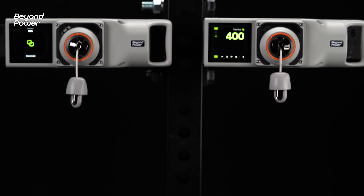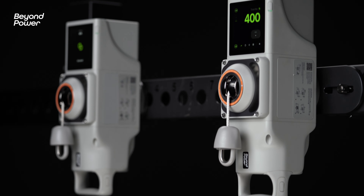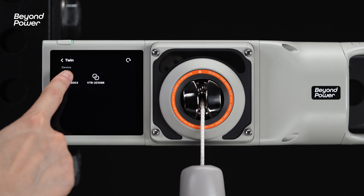Vultra 1 is available in twin mode, letting you sync two machines. Mount both machines, then turn them on. Click on the twin icon and locate the other device to pair.